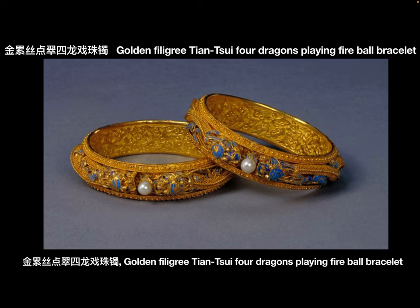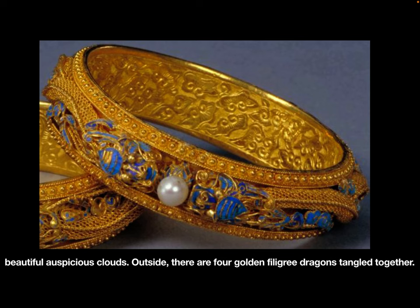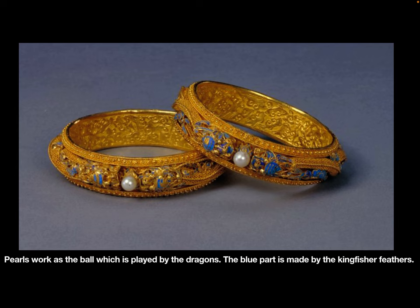Jin Lei Si Dian Chui, Si Long Xi Zhu — Golden Filigree Dian Chui, Four Dragons Playing Fireball Bracelet. The bracelet's height is 0.67 inches and diameter is 2.99 inches. Inside the bracelet, beautiful auspicious clouds are carved. On the outside, there are 4 golden, flickery dragons intertwined together. Pearls serve as the fireball, which is played by the dragons. The blue part is made by kingfisher feathers.